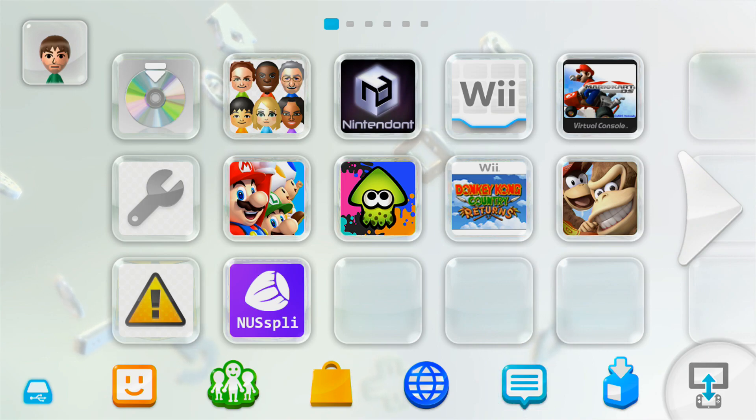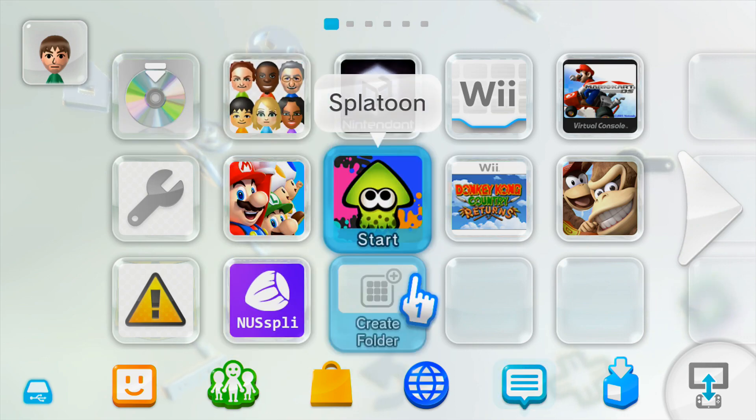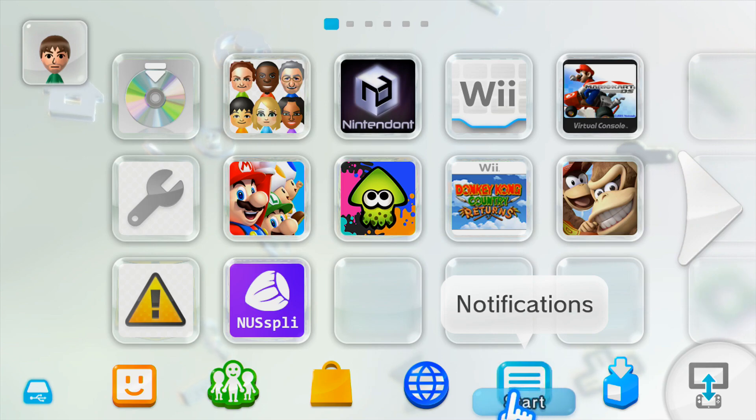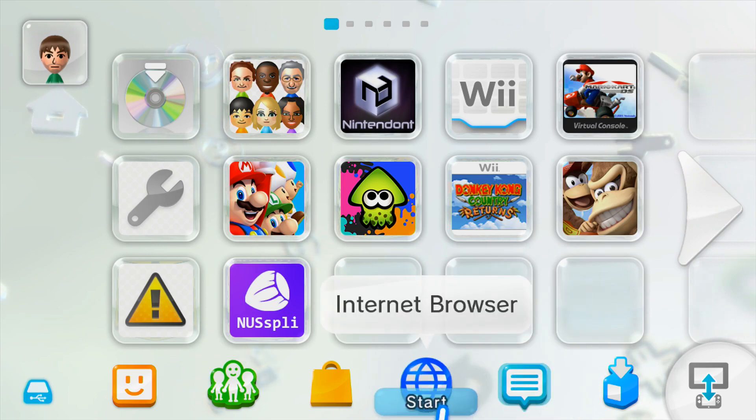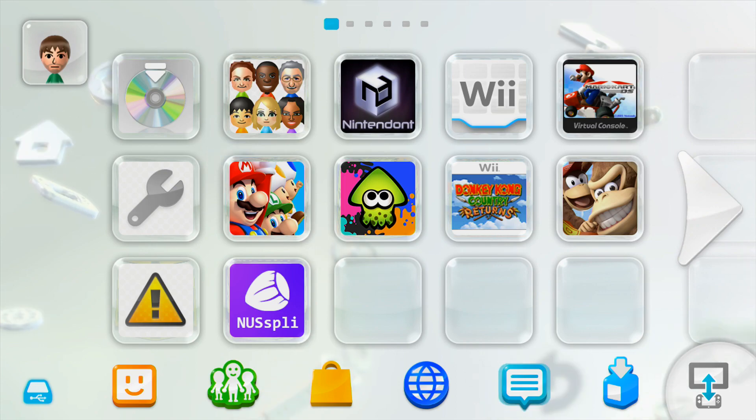Recently I've been noticing a lot of comments on my 'How to Homebrew Your Wii U' video asking about how to access Mii Maker after you've homebrewed your Wii U. This question comes up because the homebrew launcher is embedded in the Mii Maker, so it's a common worry to wonder if you can still make Miis, because it's a pretty big part of a Wii U.